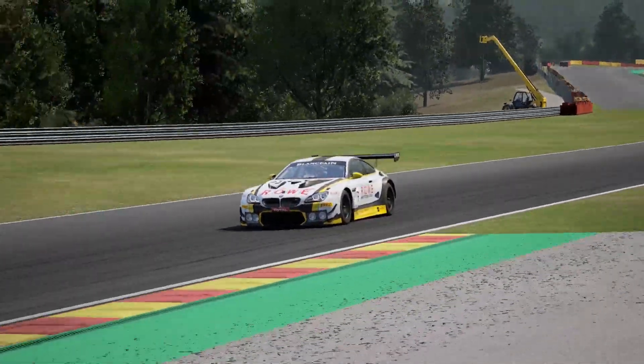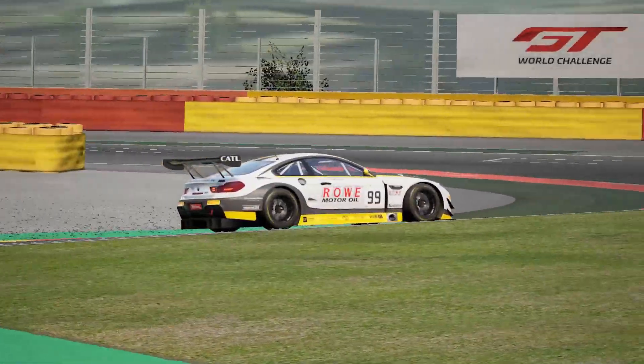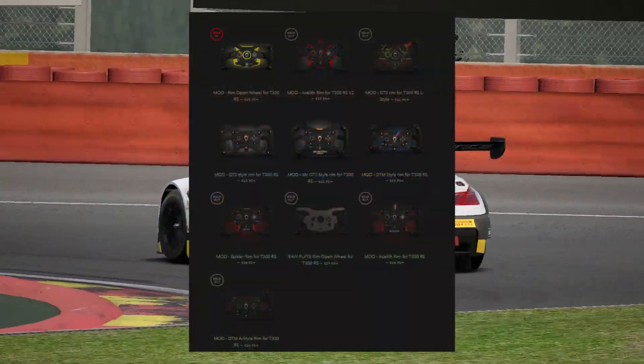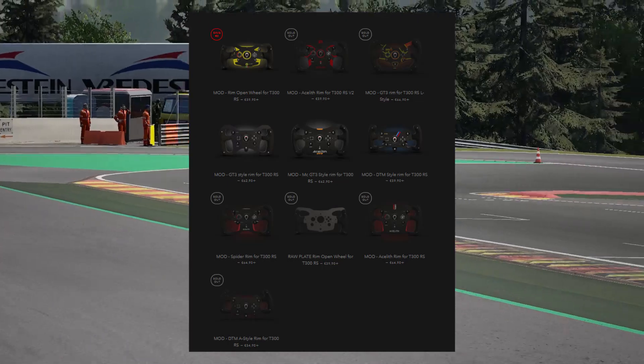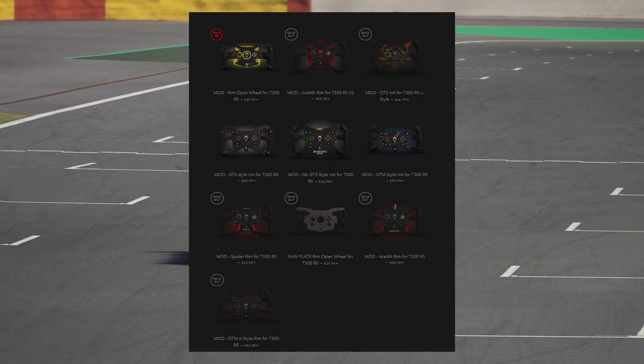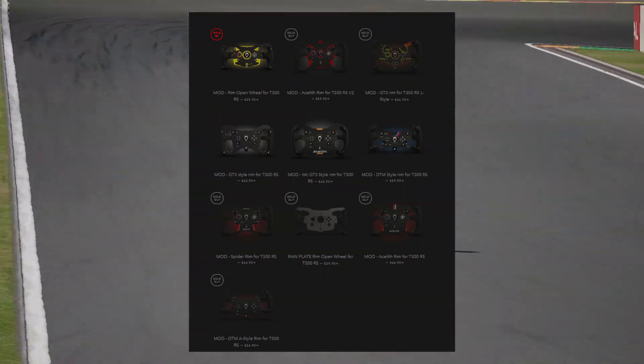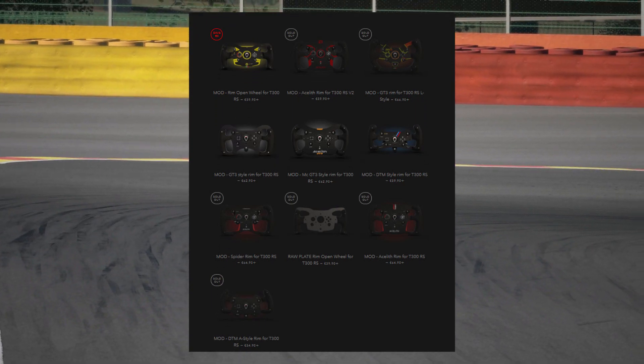There's quite a wide range available for the T300RS, everything from GT3 style rims to F1 and open wheel style rims, and some DTM ones. They manufacture them, depending on the rim you go for, in a variety of materials — either steel, aluminium, or in some cases carbon fibre.